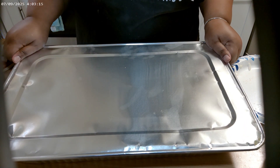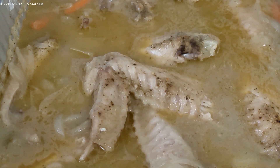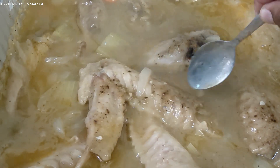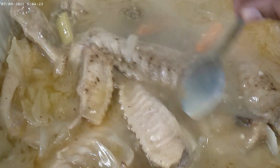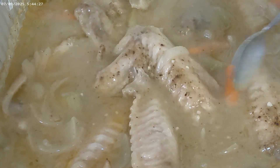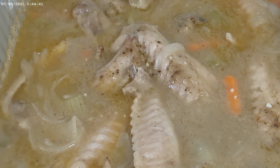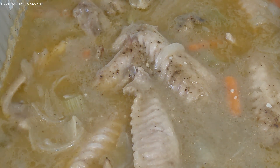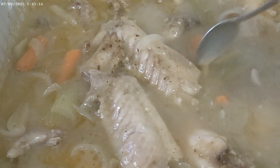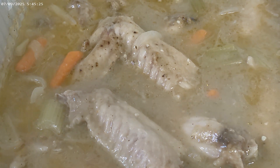All right guys, look at those turkey wings — absolutely amazing! Look at that gravy. They're not done yet, I'm just taking the lid off. You can tell they're starting to fall off the bone. Look at the gravy — I'm going to put these in so they're soaking up without being covered. I gave the gravy a little taste to check for salt. It had an awesome flavor but I'm going to add some salt. All right, we're going to put this back in the oven and let them brown up a little bit.